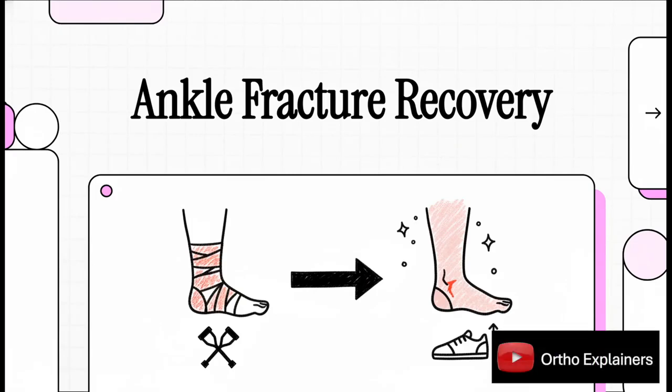Ankle fractures are incredibly common, and for decades, the recovery playbook was basically just one rule: stay off it. But what if that conventional wisdom was not just a little outdated, but was actually slowing down your healing?